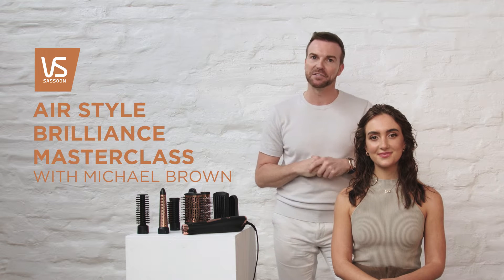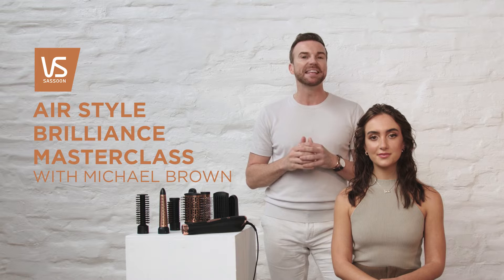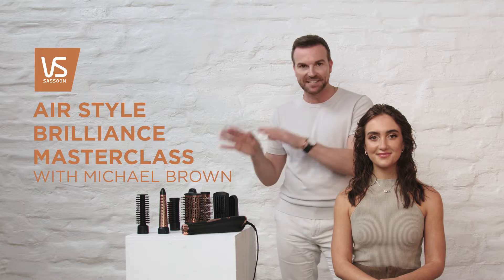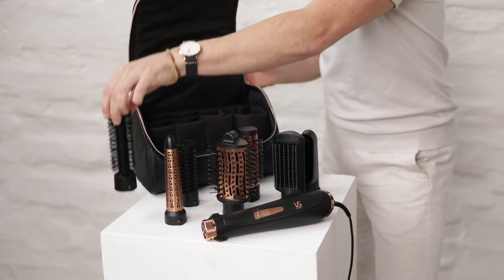Hi, I'm Michael Brown, on set today with Vidal Sassoon, showing you a brand new multi-styling tool, the Airstyle Brilliant. Now this has seven attachments, so it's amazing for the new trends of versatility in hairstyling.